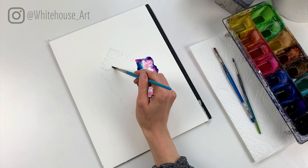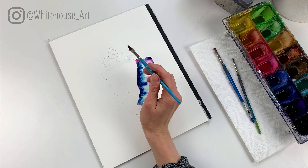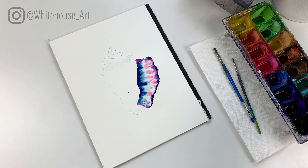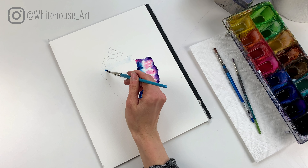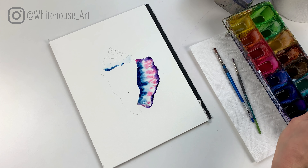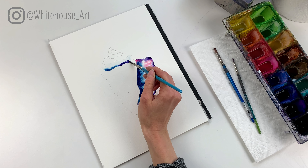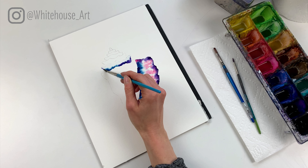Now while this is setting up and drying, this is a good time to go in and darken that blue a little bit. I find if you do it as it's almost dry that's a good time, so we're just gonna add a little bit more blue right here to add a bit more contrast and shadow where the seashell would be naturally opening.